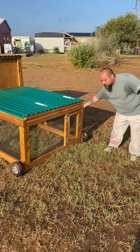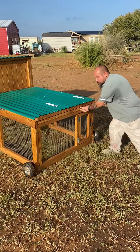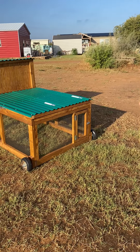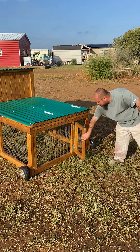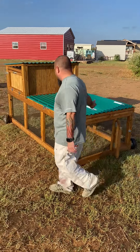It is a tractor, so it's mobile. It lets you move your chickens so they have fresh grass and new food, and it also doesn't destroy your yard. You can free-range the chickens from this door here, and at night you can close it when you're done and get them all back in.